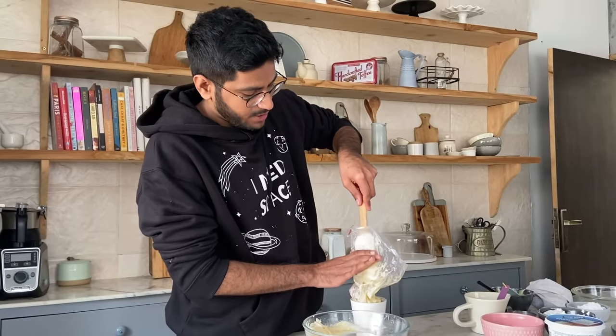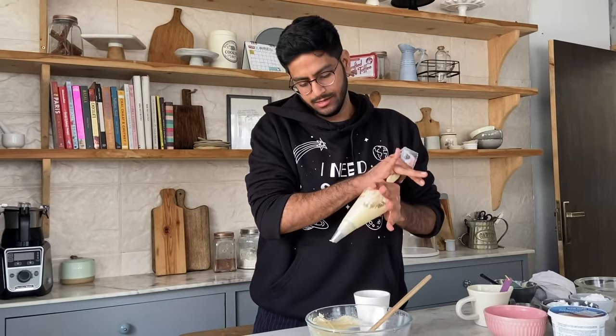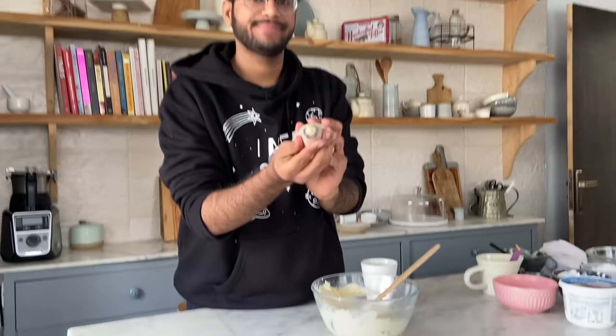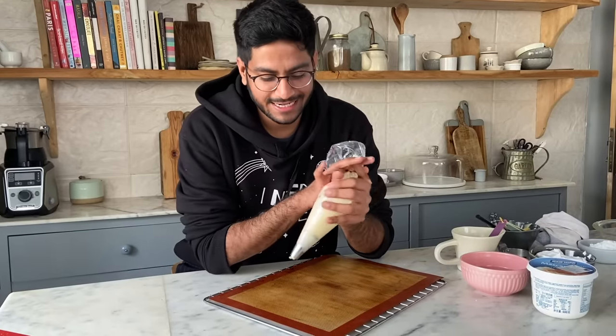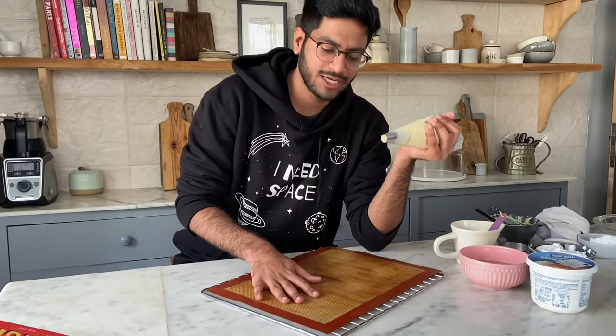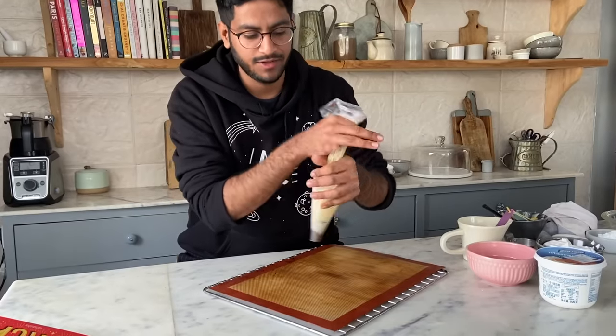Now I'm transferring my dough into a piping bag that I've attached with a round tip. My oven is preheating at 180 degrees Celsius and I have a baking tray lined with a silicone mat. Now I'm going to pipe my ladyfinger biscuits.